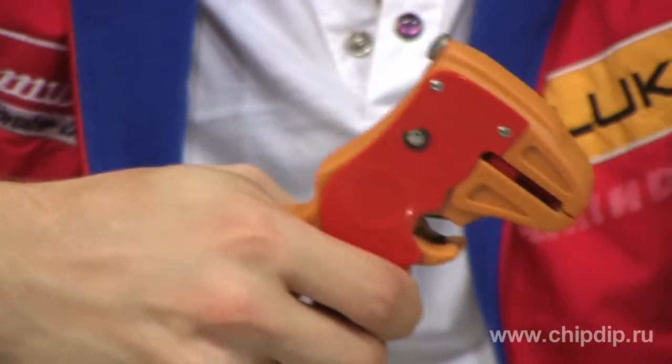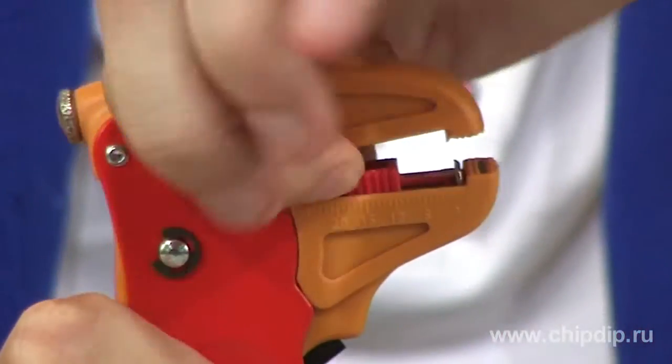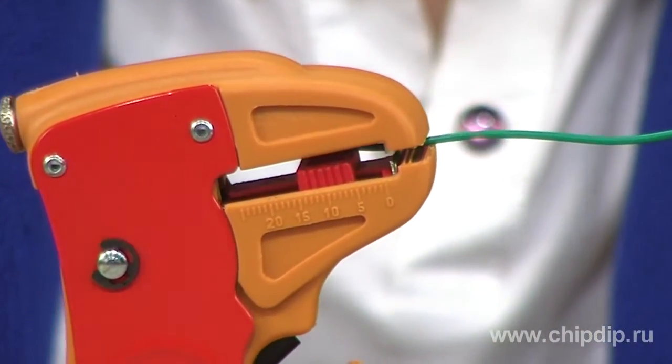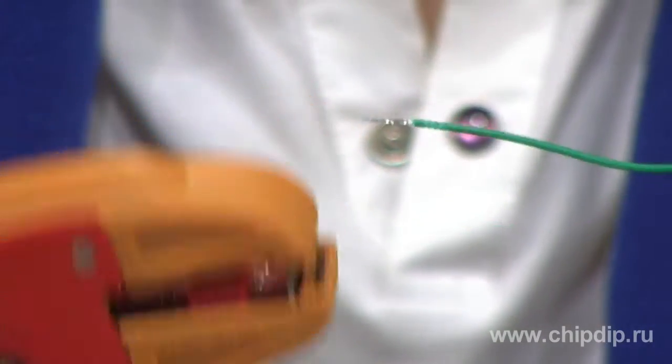The stripper is very easy to use. First, we set a skinning length, which is regulated by a stopper from 2 to 20 mm. Then we insert the wire and press the stripper handles. The blades skin the insulation easily without damaging the wire strands.